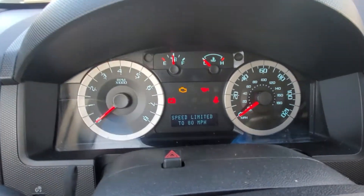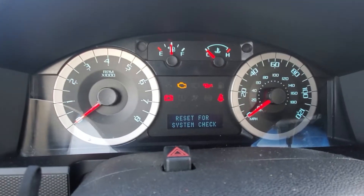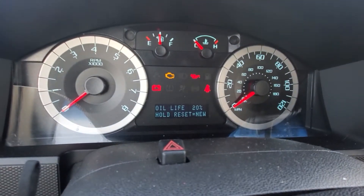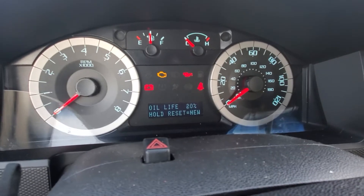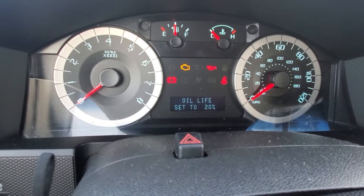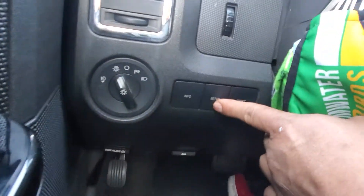Alright, you're gonna press the setup button and then reset. Press reset for system check, then press setup. Once you press it, the oil life shows 20%. So you're gonna press the reset button and you can see it goes to 'Engine Oil Change Soon.'